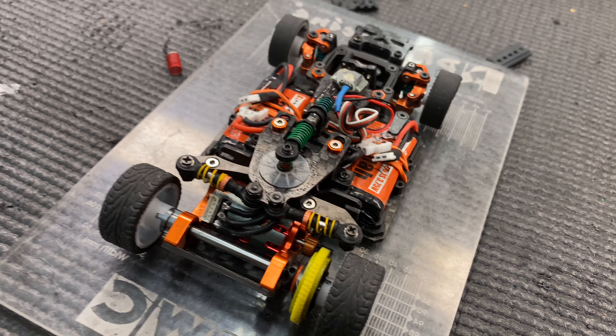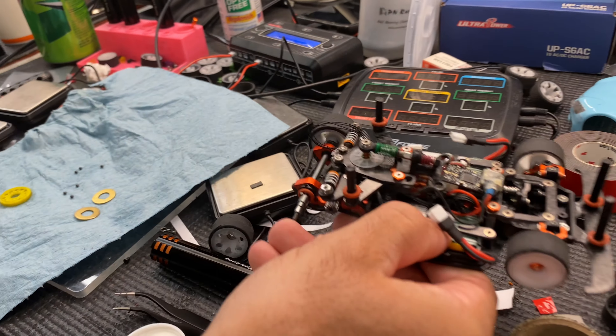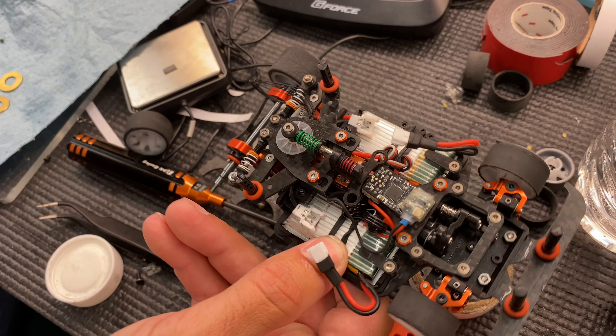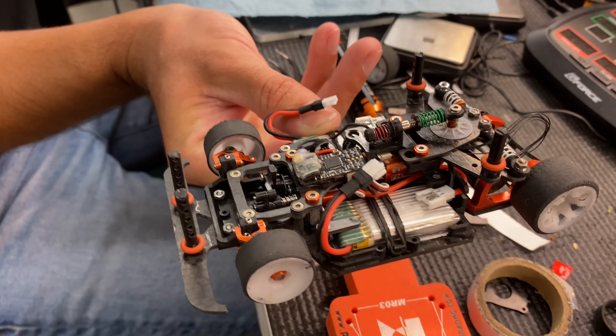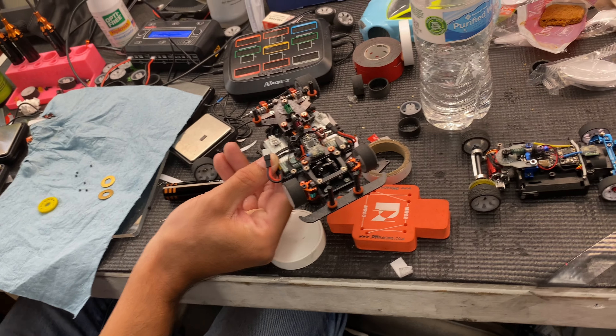Got a couple other setups here. This one's set up for super stock. And then what's this one set up for? Mod — another mod. Pan and mod. You're running them both. Cool cars for sure.